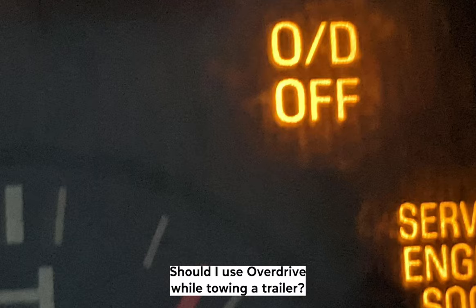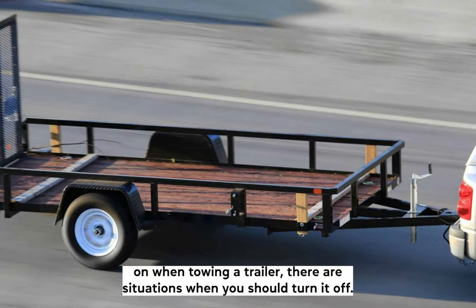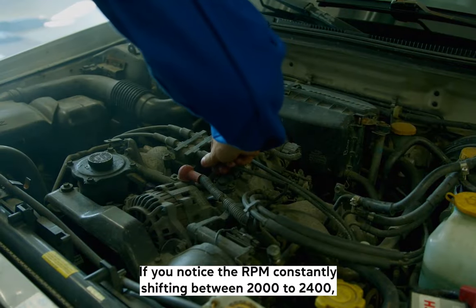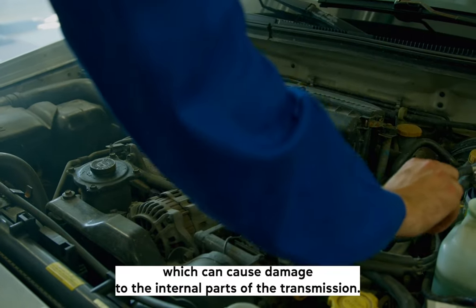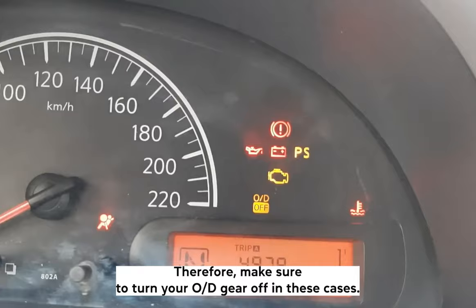Should I use overdrive while towing a trailer? Although it's highly recommended that you always have your OD on when towing a trailer, there are situations when you should turn it off. If you notice the RPM constantly shifting between 2,000 to 2,400, this means that your engine is under high load, which can cause damage to the internal parts of the transmission. Therefore, make sure to turn your OD gear off in these cases.